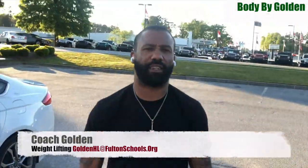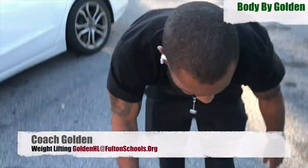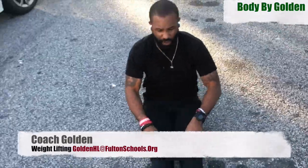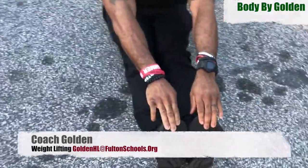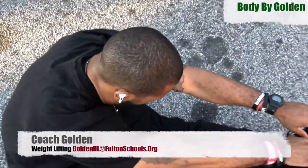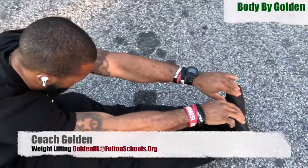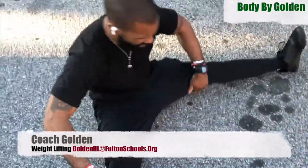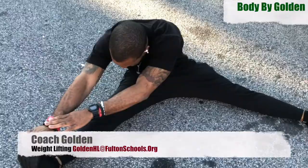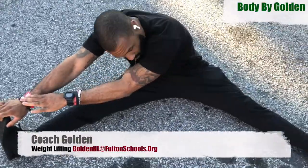Now once you get down with that, go ahead and sit down. We're going to do the Y stretch — reach straight out. Make sure your knees are down the whole time, legs straight. Grab the right leg, reach out with both hands. Those hands should never be on the ground when you stretch. Toes up.